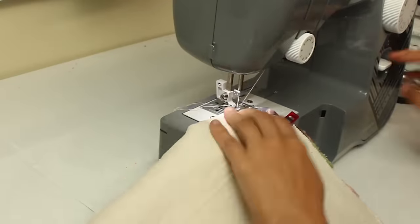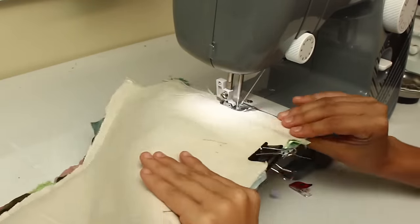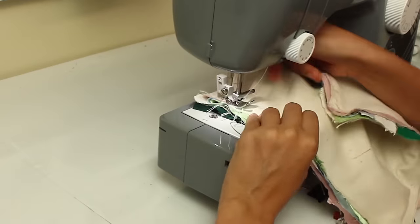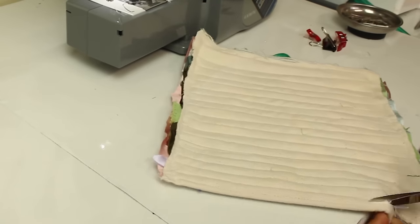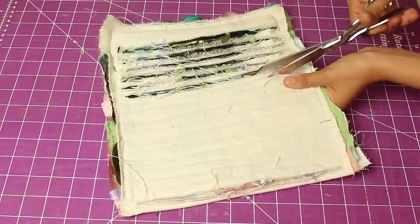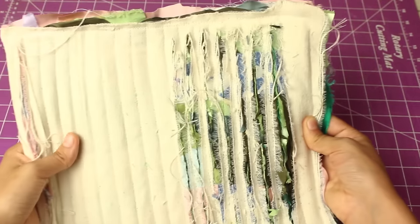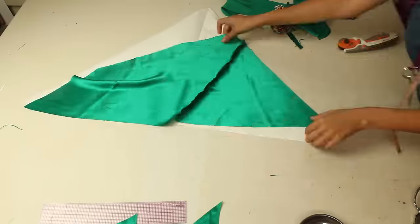I first sewed all the edges around to keep everything in place, then started to sew lines down the fabric with a half inch space in between. I then grabbed my scissors and started to cut down the middle of each space so the inside fabrics peeked through. I quickly regretted using a thick canvas fabric for the outside because it easily frayed, but this is another great technique that can be applied to many different designs.